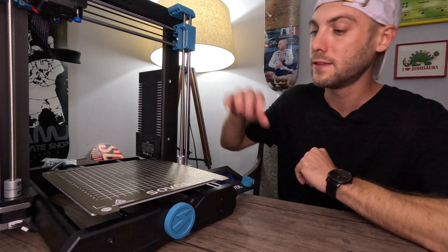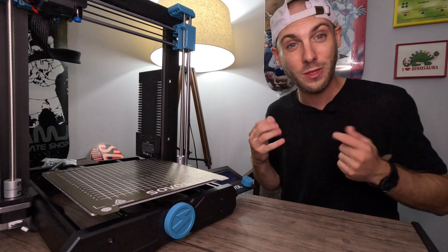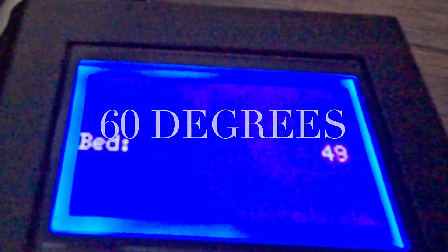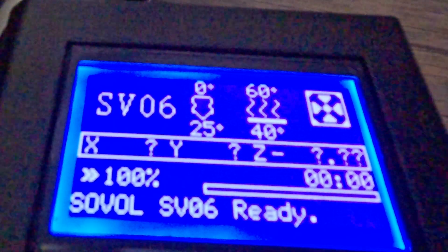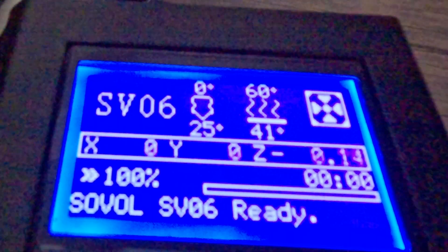Everybody is snug as a bug — that's a great feeling. Glad to have that done; that was a nightmare, that was not easy at all. We got everything back together, the plate is on the bed, printer is plugged in. Let's turn it on and see what we're going to get out of it — hopefully the bed heats up. We're just going to go to prepare, temperature, bed, and crank it to 60 degrees. There's 30 degrees, 31, 32, and there's 40 degrees. It looks like we are on the up and up here. It really worked!